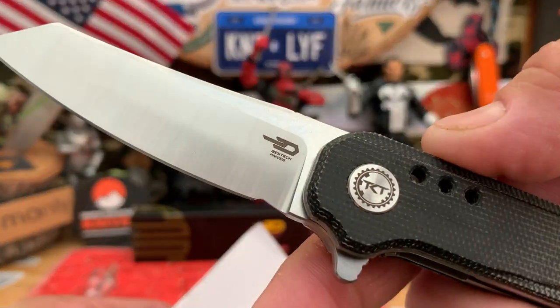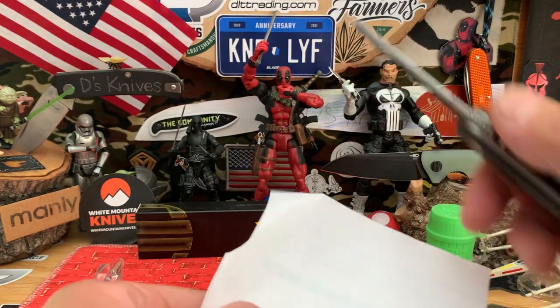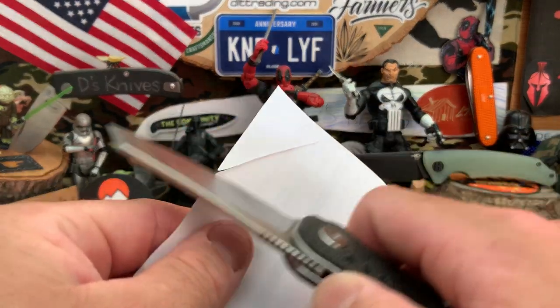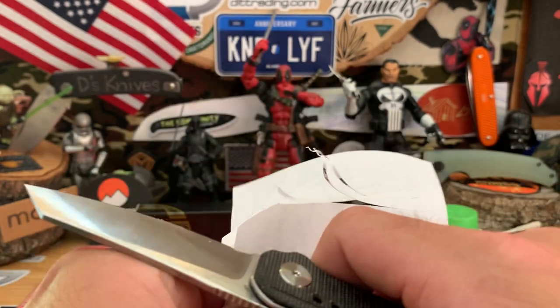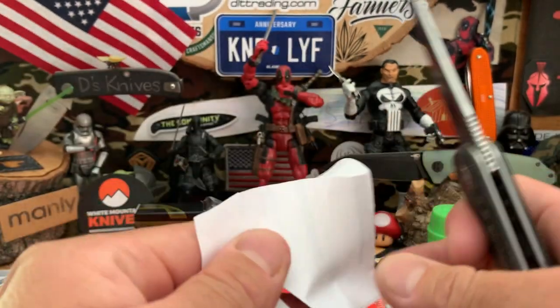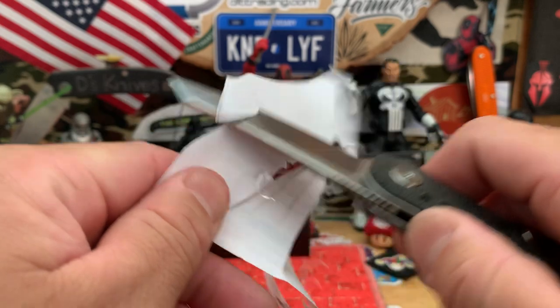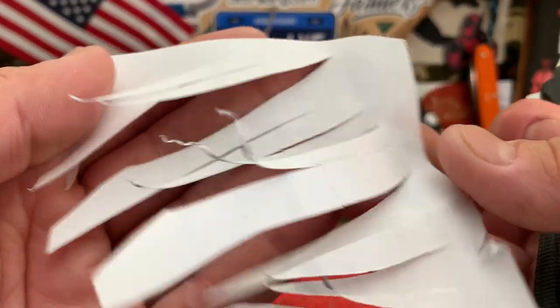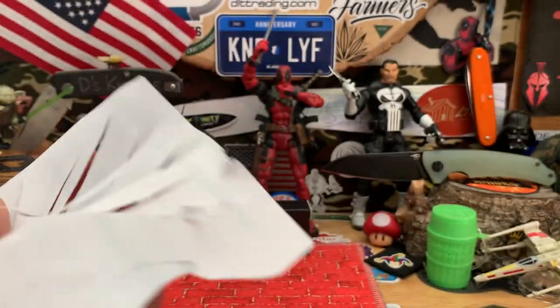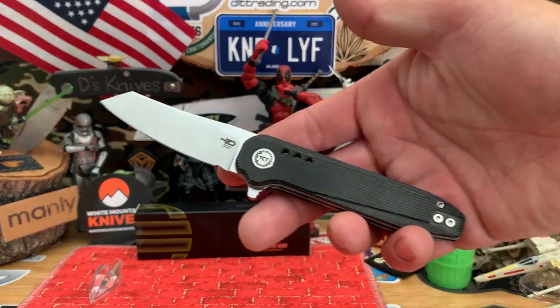That's the Best Tech logo there. Very nice — all the way through, cool. Nice clean cuts, you guys saw how sharp that was. Very nice out of box, good job Best Tech for that. Nice manufacturing.